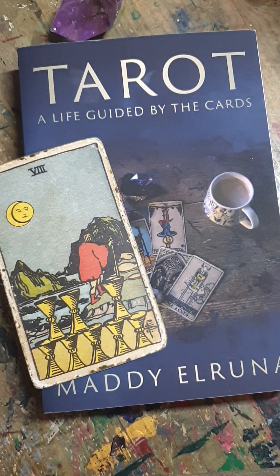To demonstrate: the Eight of Cups — I actually took four whole days off over Easter, I took a break. The Eight of Cups is about taking a break and looking at life from a different perspective. That is my past. I can validate that — it's accurate.